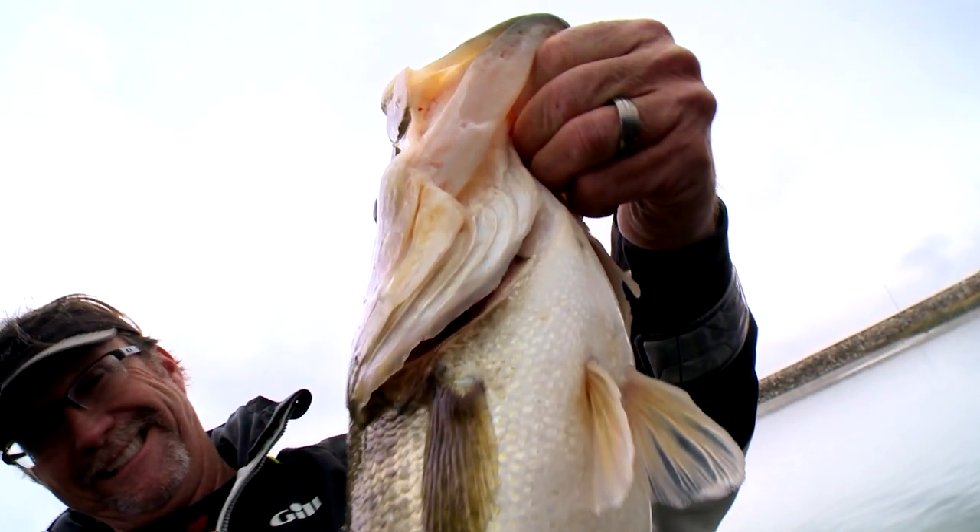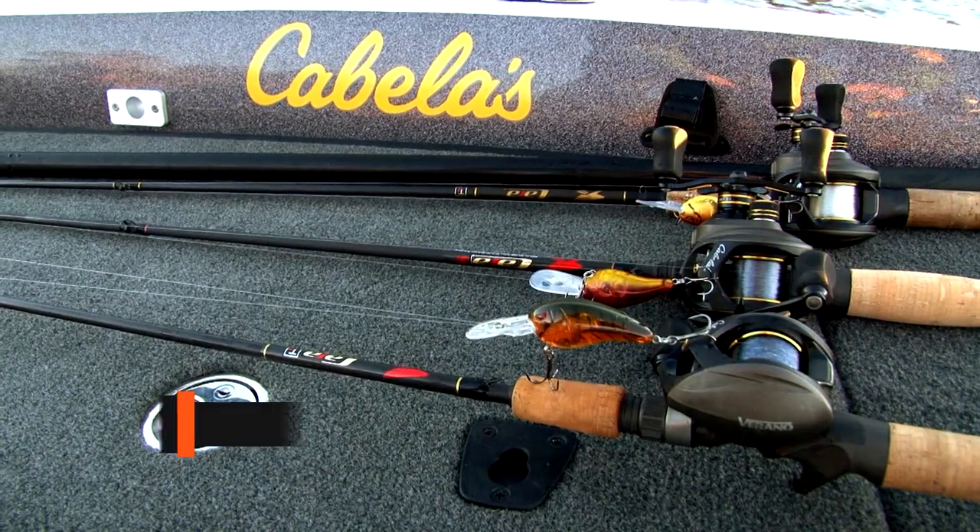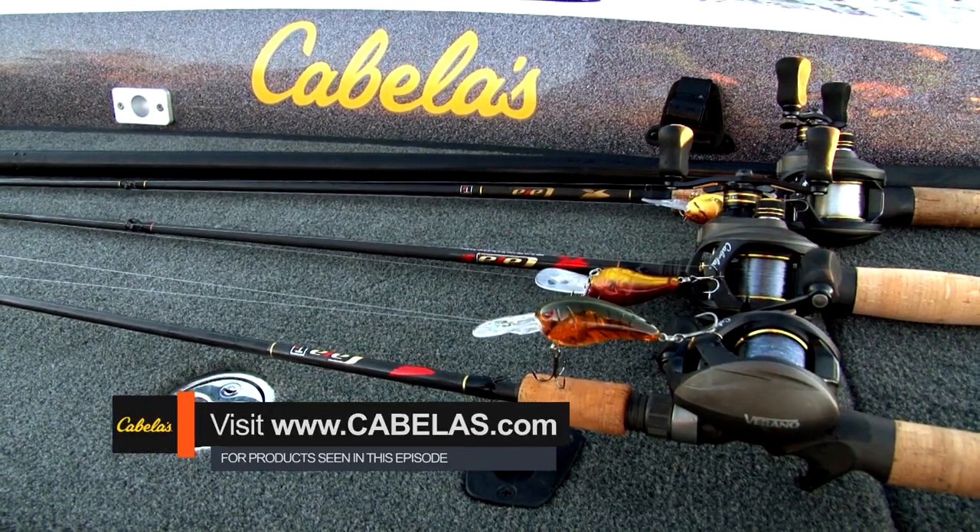So stay tuned next week for more on the Garmin Panoptix, and don't be afraid to tie on one of those Spro Rock Crawlers — I think it'll pay off for you. We hope you enjoyed today's episode of Cabela's Fisherman's Handbook. For any of the products seen used on today's show, visit cabelas.com.